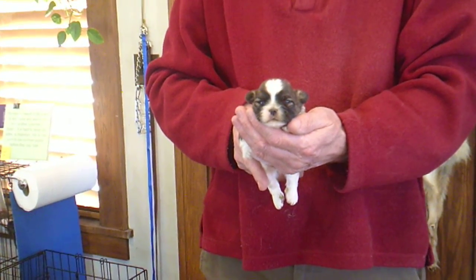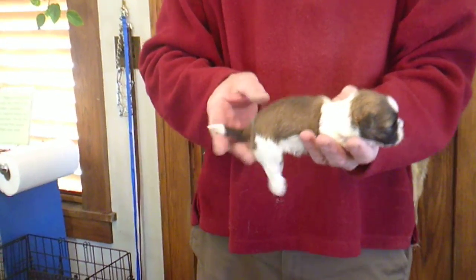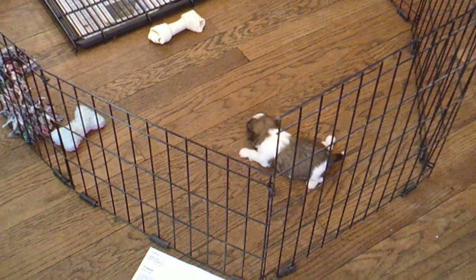Here is Sadie M1. He is a purebred Shih Tzu, and he is two weeks old. Sadie is the mom. M stands for male, and the number stands for who the puppy is in this litter.